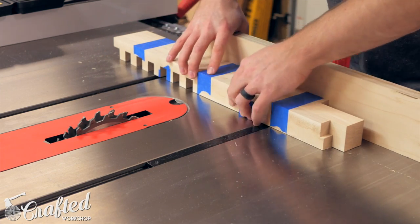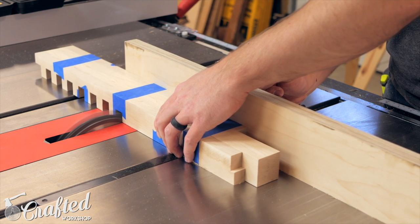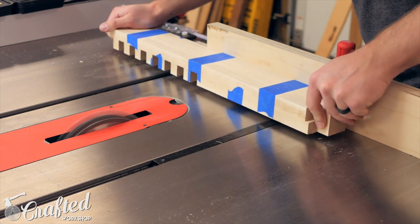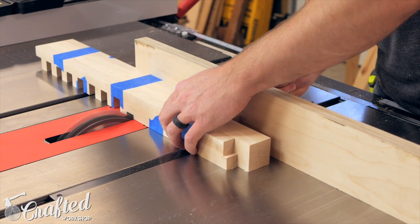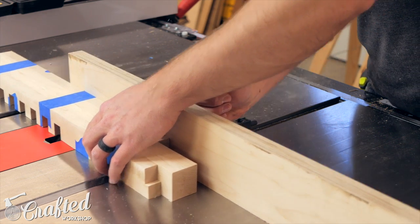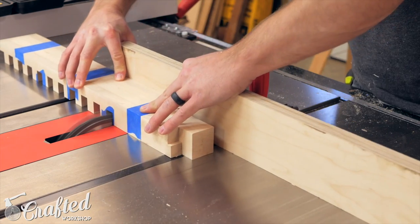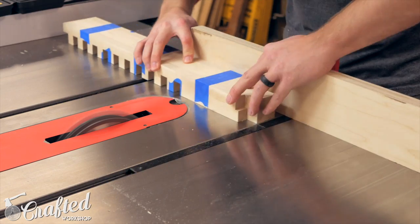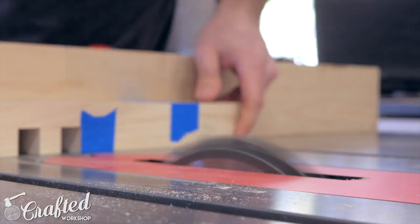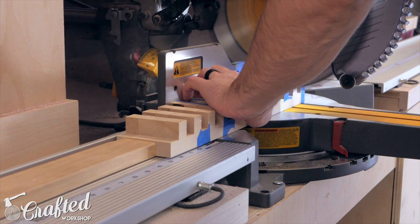Now if you don't have a table saw, you could do all of this with a circular saw and a speed square as well. The way this jig works is as follows: you make a cut with the piece pushed up against the stop block. Once that cut has been made, you slide the work piece over, putting the dado you just cut onto the block — this sets the work piece's position to exactly three-quarters of an inch from the blade. You make another pass, move the work piece over again, and repeat until you have enough dados for the number of slats your benchtop has — 11 in my case. I also had all of the cross members taped together so they could all be cut at the same time.